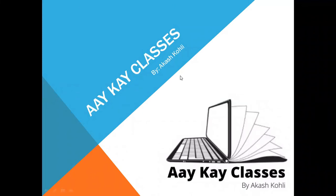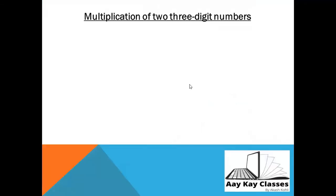Hello friends, welcome to AK Classes. My name is Akash Kohali. As I promised in my first video, I will make a video on three-digit number multiplications, so today I am going to teach you that. Let's start with the very first part — this is multiplication of two three-digit numbers.